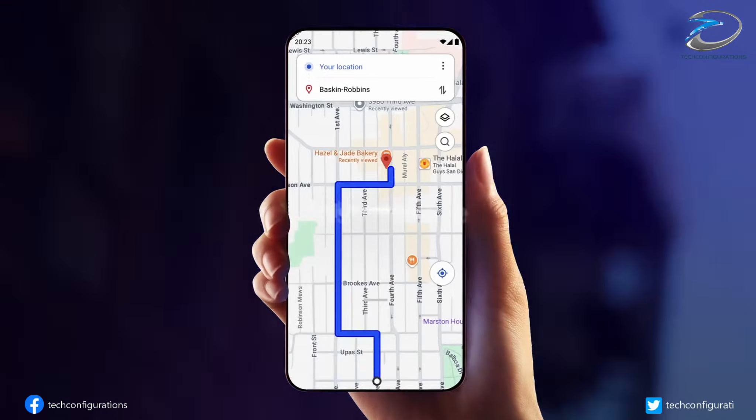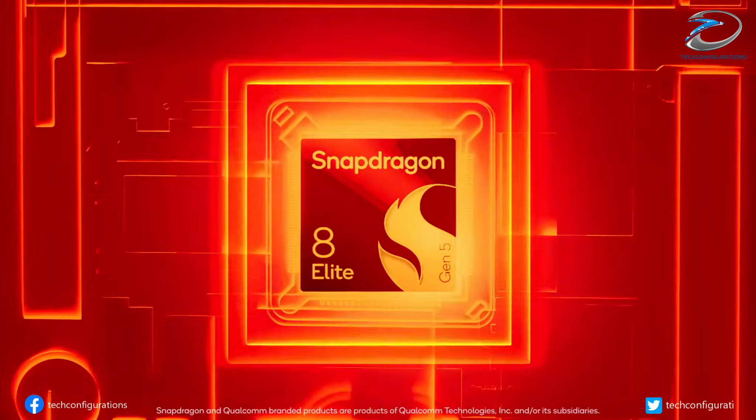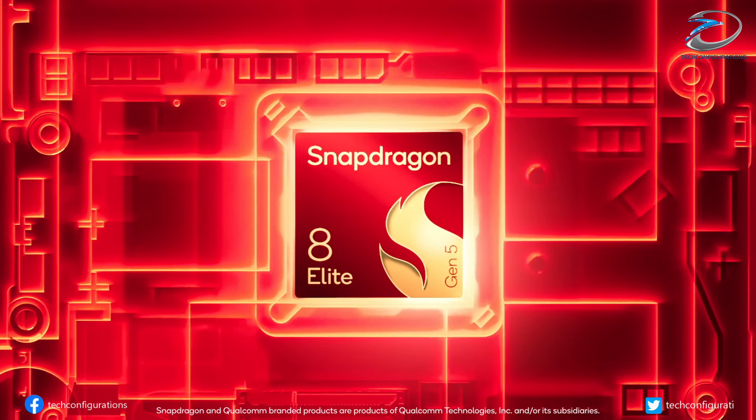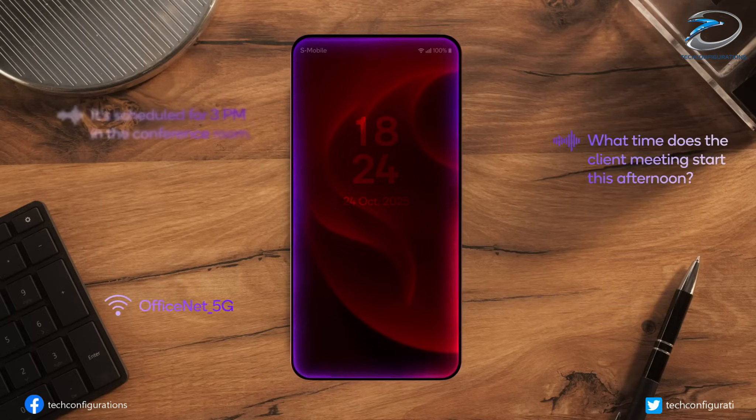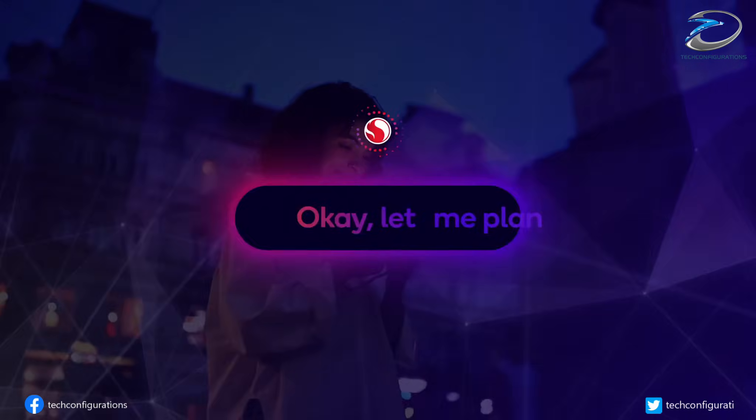Under the hood, the excitement continues. The Xiaomi 17 Ultra is rumored to feature Qualcomm's upcoming Snapdragon 8 Elite Gen 5 chipset, built on an advanced 3 nanometer process. That means better efficiency, faster AI performance, and more power for photo processing.